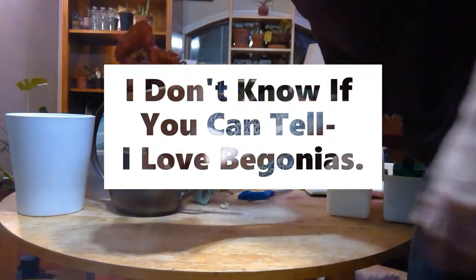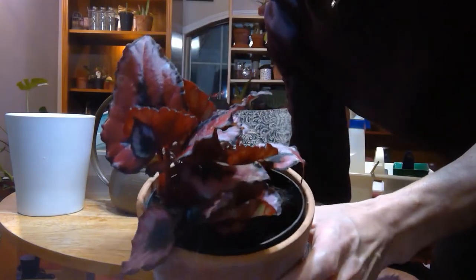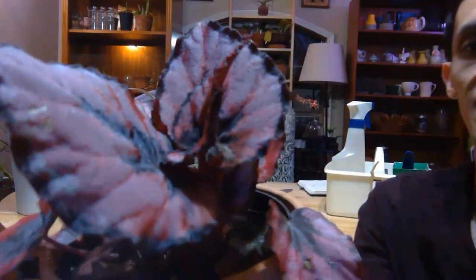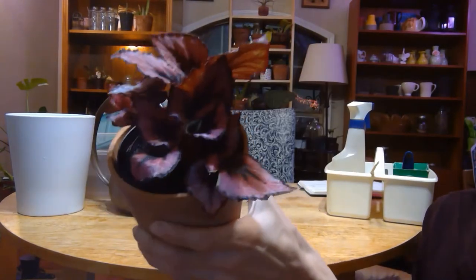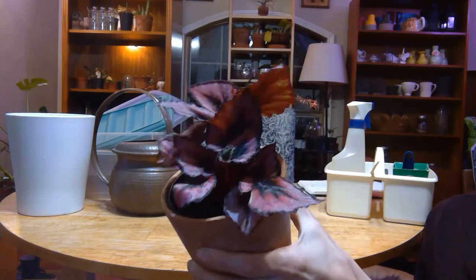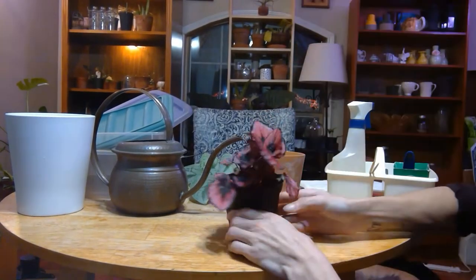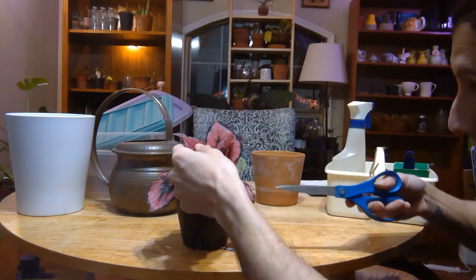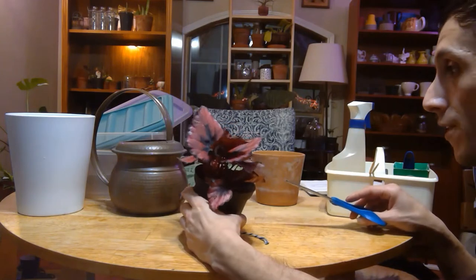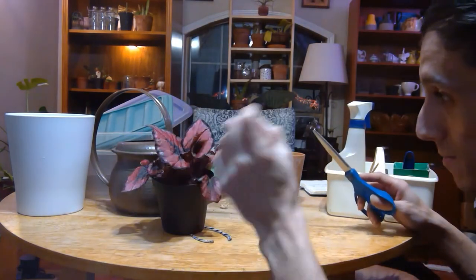Alright everyone, first we have to admire the begonia. This is a begonia red kiss. Steve's Leaves at one point had these in stock — I remember looking through their catalog and seeing it. Okay, I'm going to show y'all where to cut this for your sphagnum propagation box.